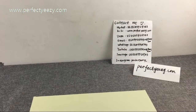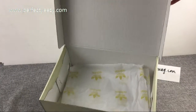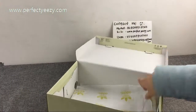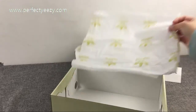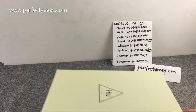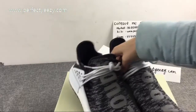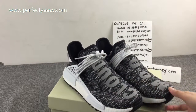And inside the box there is tissue paper. Okay, let us take a more clear look at the shoes themselves.